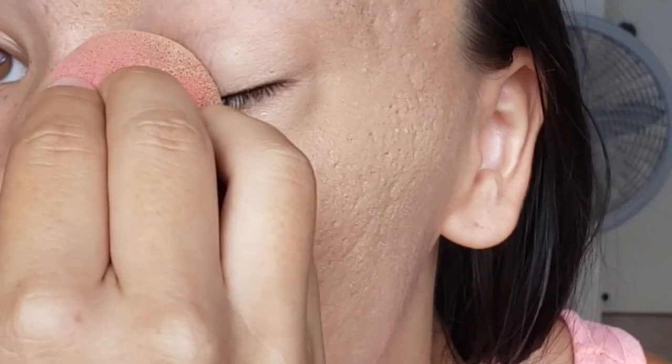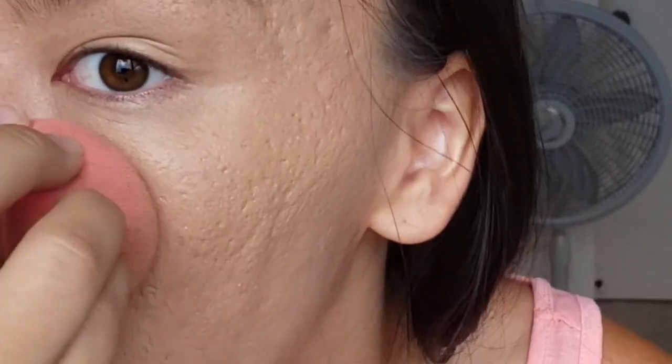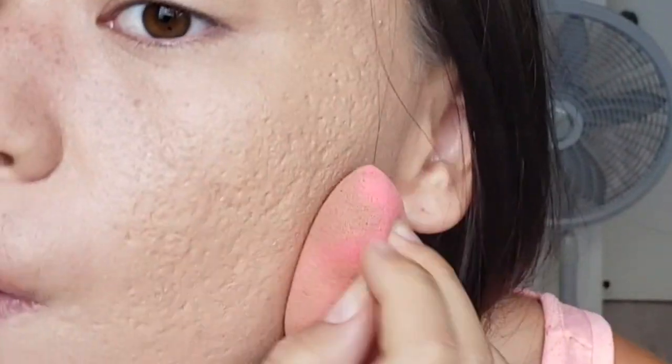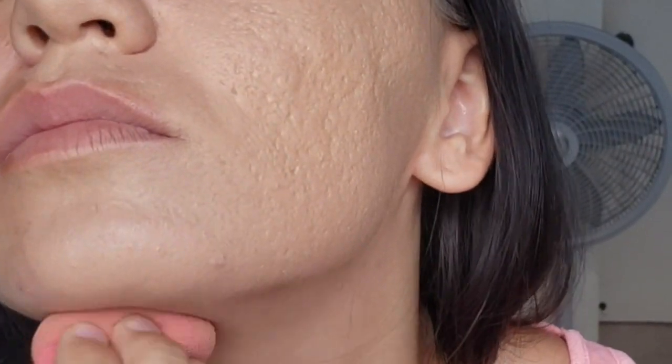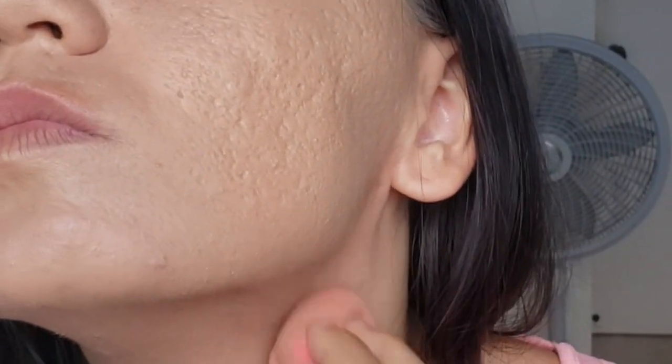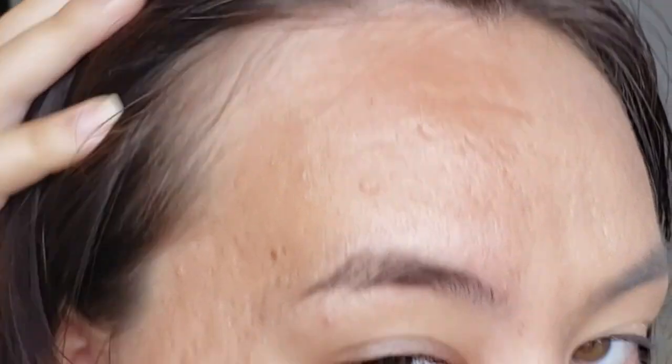I'm going in with a beauty blender just to give you an idea of how this applies, because I think a lot of people do that. On the other half I'll use a brush. The foundation is a little light for my skin — not as significant as what's showing up on camera, but that's to be expected. My face is super tan because it's summer and I walk in the sun a lot. You can see my sunspots on my face too.